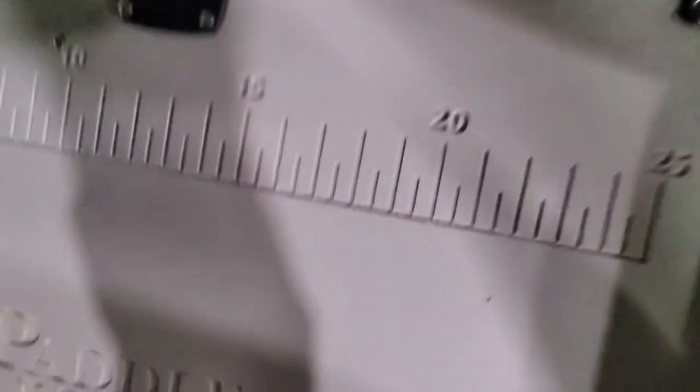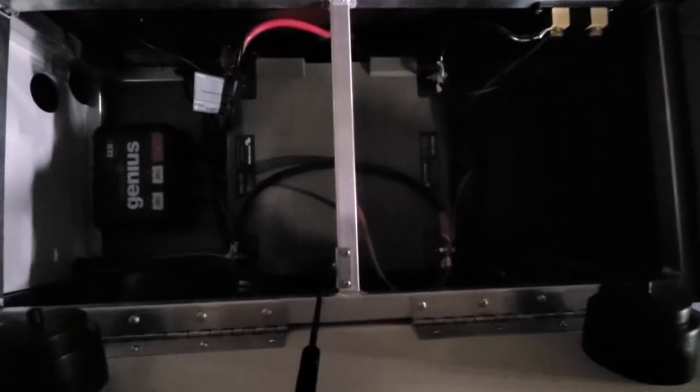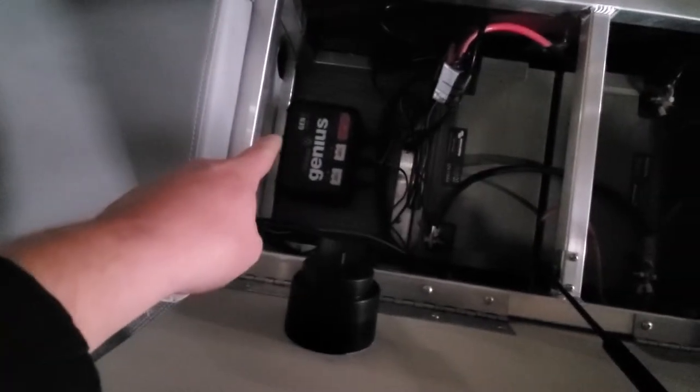Let me show you how many batteries we have. This is a 24-volt system with two batteries. There's our Noco Genesis charger.